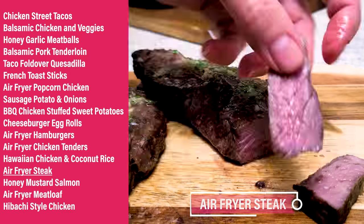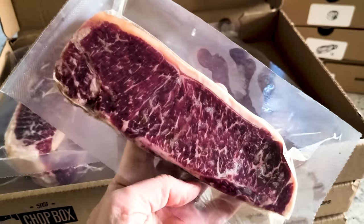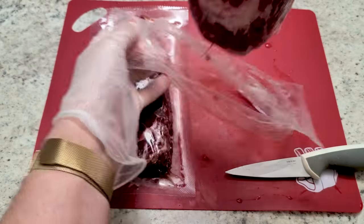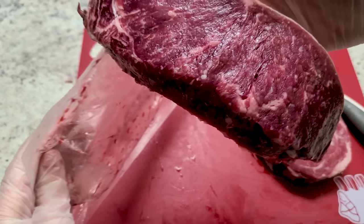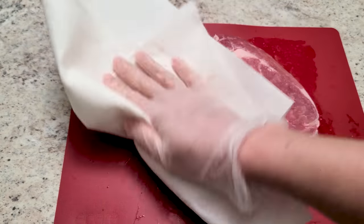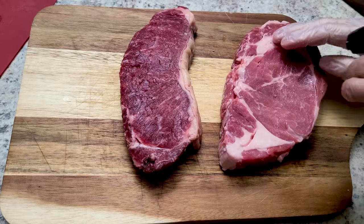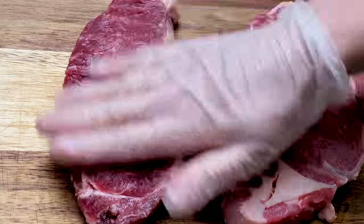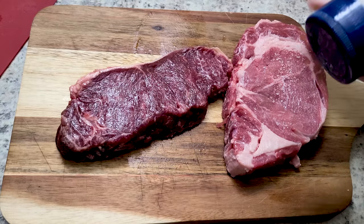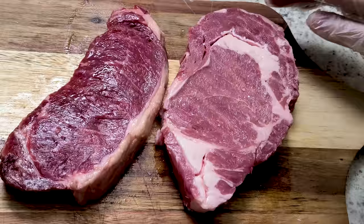Busted steak in the air fryer — it's the bomb diggity! Start with the right steak: a ribeye or New York strip works great. Once thawed, pull the steak from the fridge and let it rest 20 to 30 minutes before cooking. Pat it dry with paper towels, massage on just a teaspoon or less of oil to help the seasoning adhere, then season generously with kosher salt — don't be shy. Preheat your air fryer at 400°F for 10 minutes.